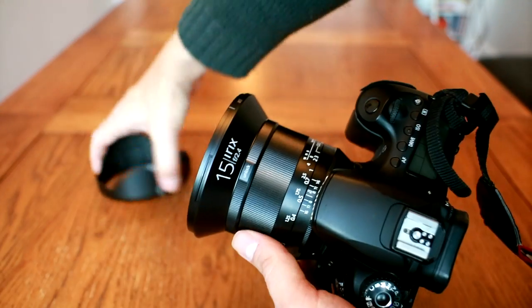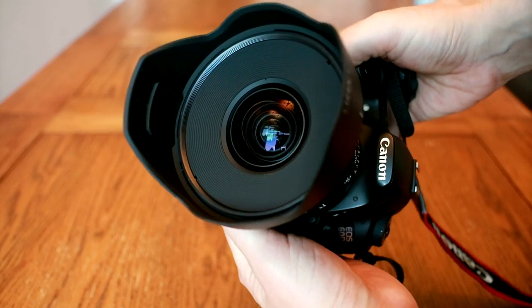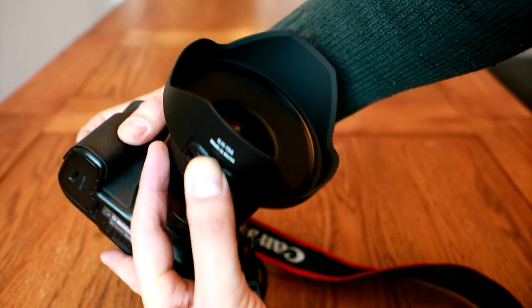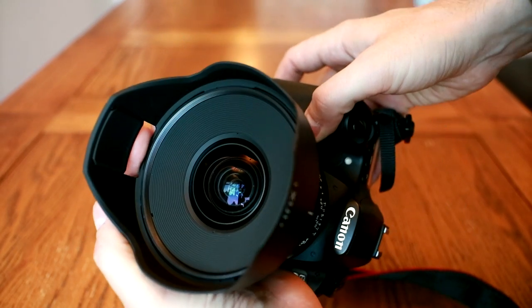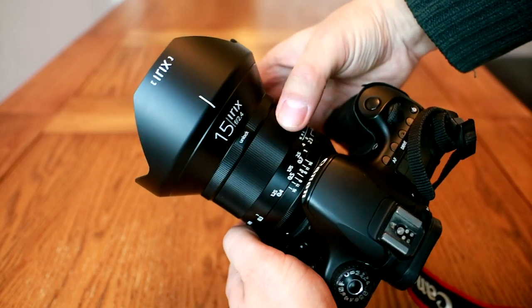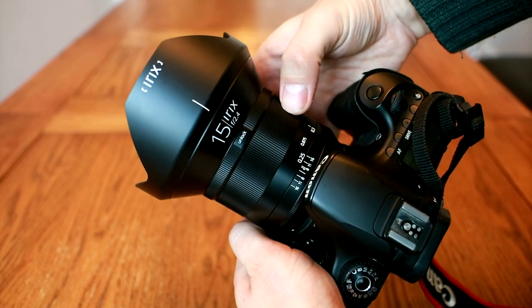As well as all the very nice packaging, the lens comes with a hood with a closeable space at the bottom for adjusting any filters you might be using. So overall, the build quality of the Blackstone version of this IRIX lens is extremely promising. It's well built, weather sealed, it comes with nice accessories, and it's full of handy features which make the lens easy to use.